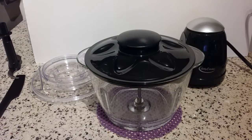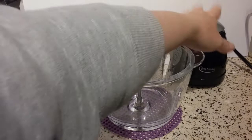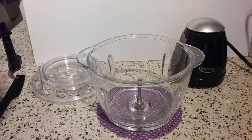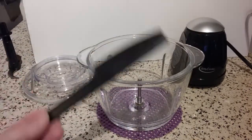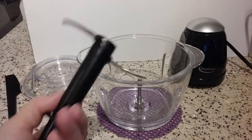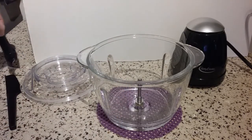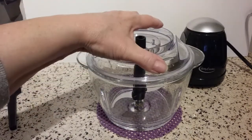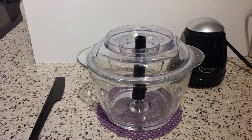Everything here except for the motor is dishwasher safe. You can put the bowl in there, the storage lid, the chopping lid, the spatula, and the blade — they're all top shelf dishwasher safe, which is really nice. I wanted to do a quick comparison with my little Cuisinart, so let me pause for just a second so I can set that up and show you the side-by-side.